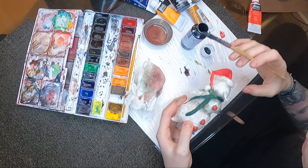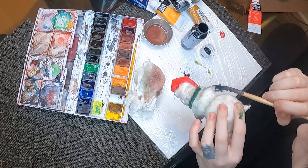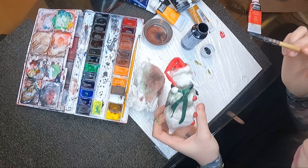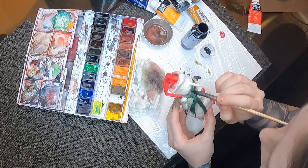I absolutely love when the arms and legs are completely black and then just fade into a gradient. I just think that looks so macabre.